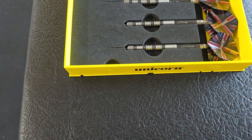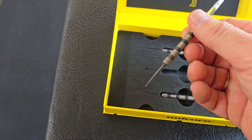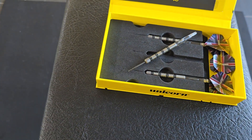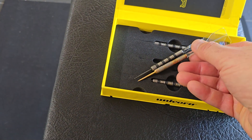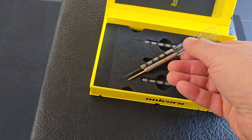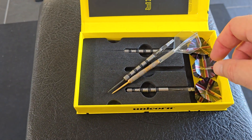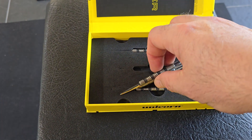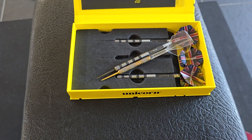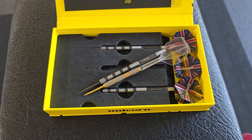Check this out — the points are a little bit longer and also the barrel. So hopefully with this weight it will be much better, because the 22 grams feels a little bit light.